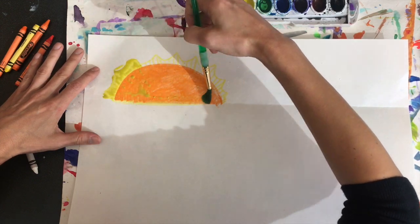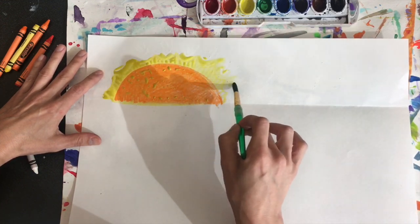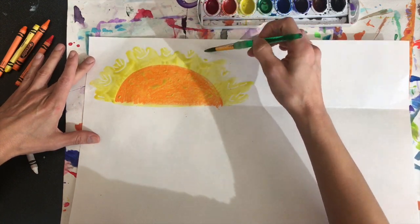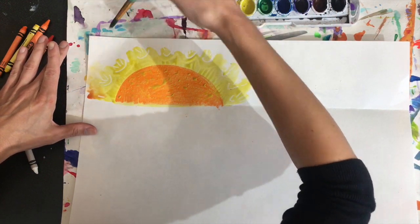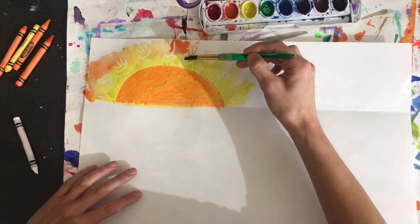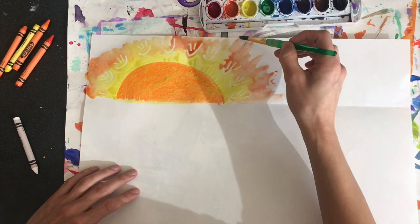I'm going to start with my yellow, add a little more water, and paint it straight over my sun. A lot of times after the yellow there's an orange glow — sometimes you could do just orange and yellow, you could have a little red coming through there glowing, sometimes there's purple, sometimes there's blue sky. You guys are the artists, so you're going to decide what does your sun look like as you're flying in your hot air balloon above the Smoky Mountains.